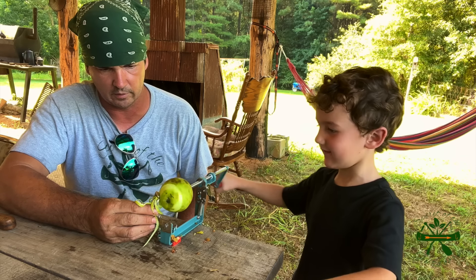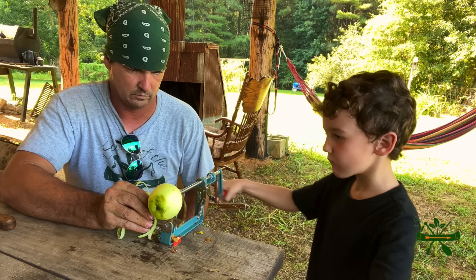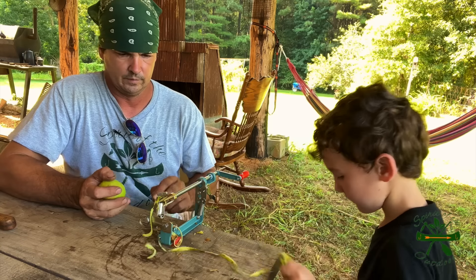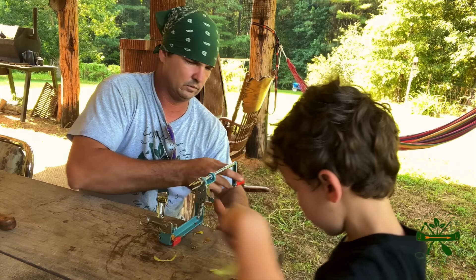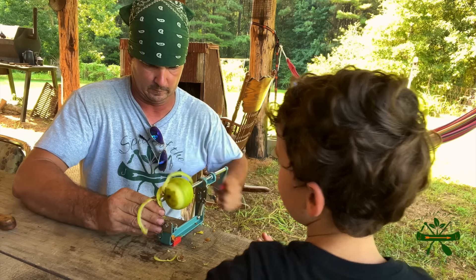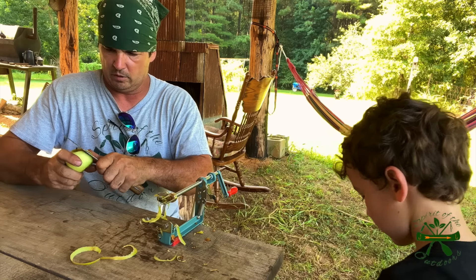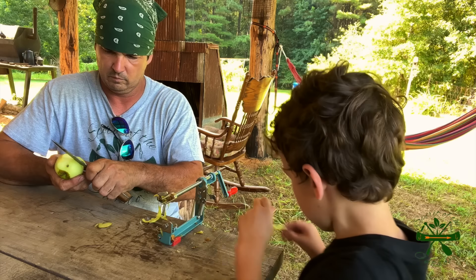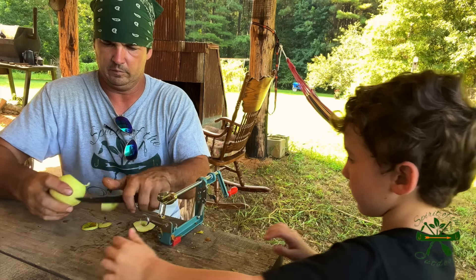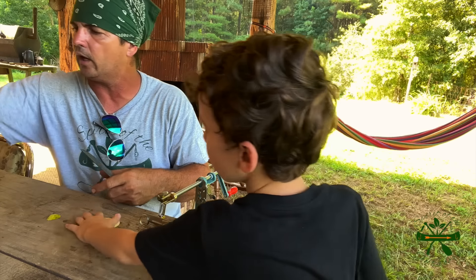Turn it. Turn it, Cletus. Hang on. Still on bricks. I didn't peel this oblong part. I'm gonna cut them ends off. I made a corer or something. I had to come up with something to core with other than that - I didn't like the way that was slicing them up.